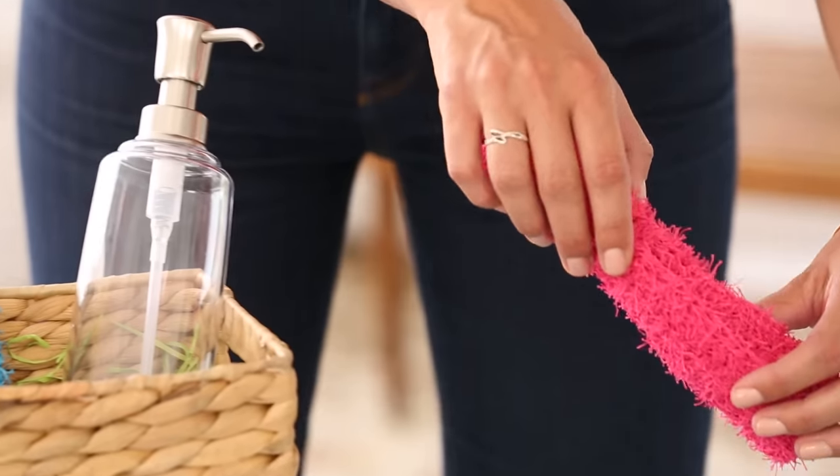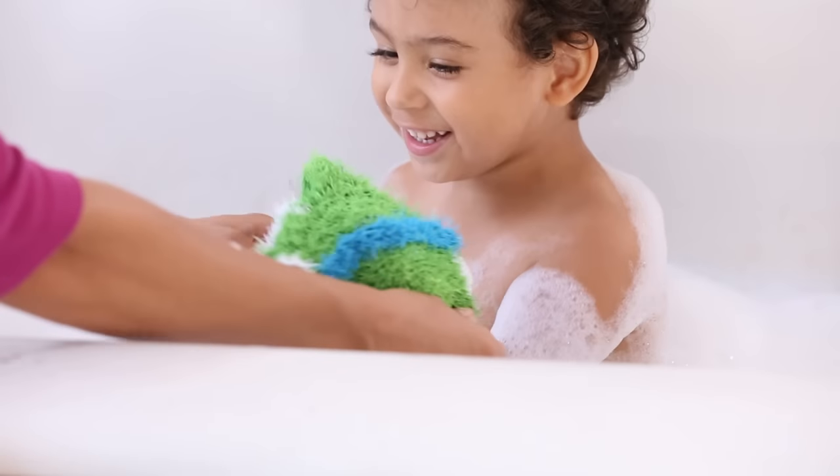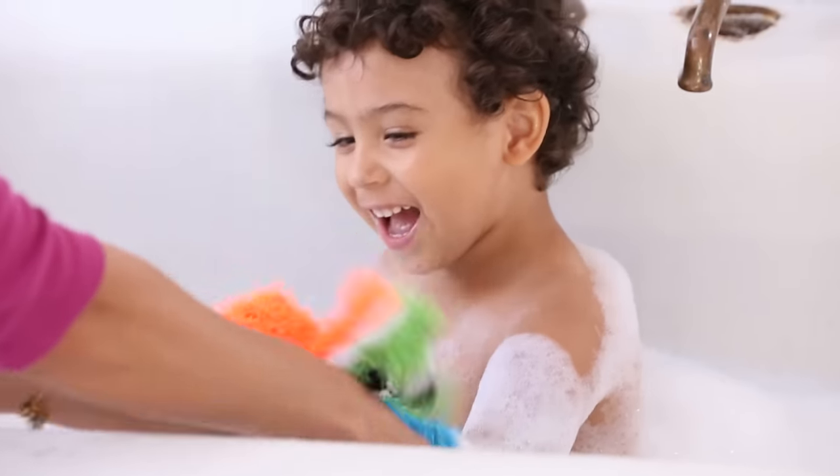Looking for a last-minute gift idea? How about combining a Scrubby dishcloth or washcloth with a nice bar of soap as a thoughtful hostess gift — what a wonderful way of saying thanks. And kids will find bath time much more fun with a Scrubby turtle or sea monster to scrub up with.